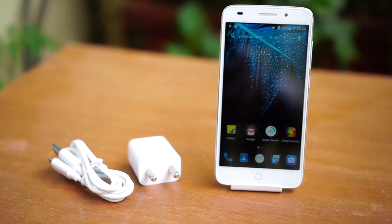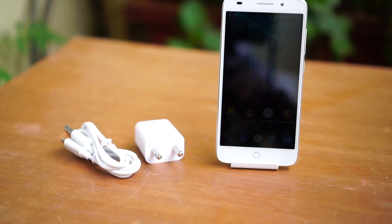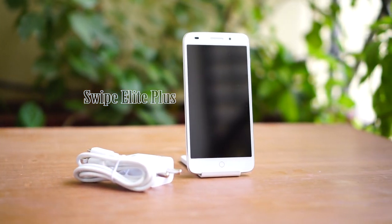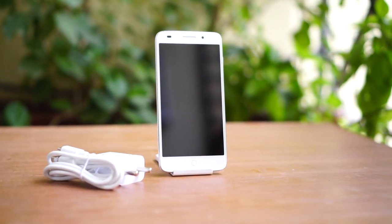Hey guys, this is Giri and I am back with a new review video. Today I am going to talk about the Swipe Alight Plus. There is a slight change in the video format and without further ado let's dive into it.